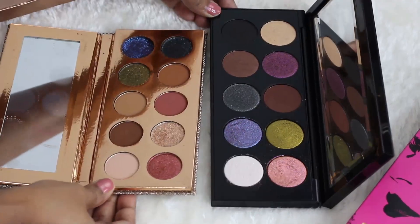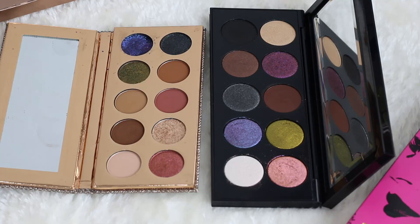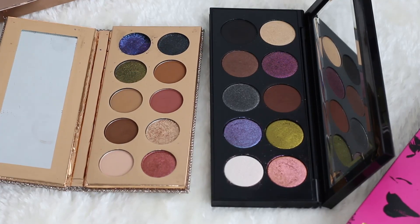That's the comparison of both palettes — I hope this was helpful. If you have any questions, let me know in the comment section below. Do consider subscribing if you haven't already. Thank you so much for watching; I'll see you again really soon in my next video — bye!